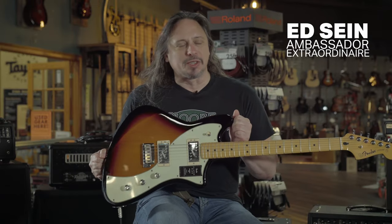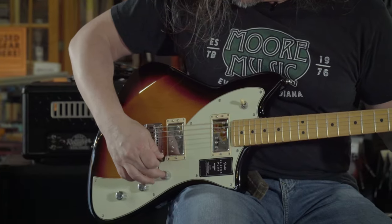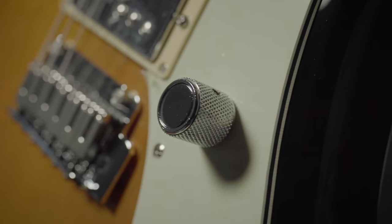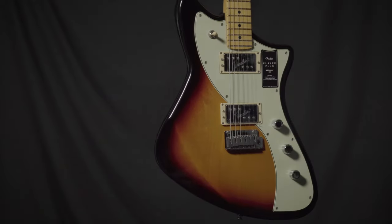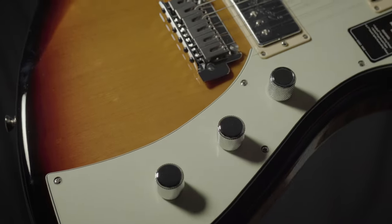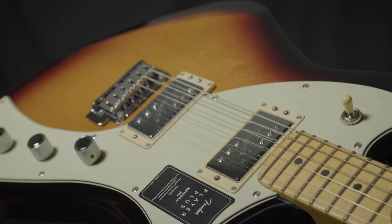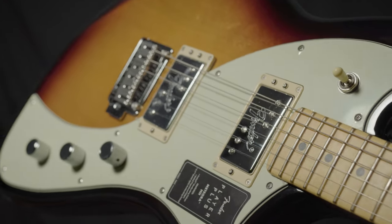The new Fender Player Plus version of the Meteor features brand new fireball pickups, which really are not Fender sounding at all, until you hit the S1 switch. This is the first guitar that not only has a distinctive body style, but tonality — from that perspective — is distinctive, and really where I find the S1 switch is the most effective in any Fender guitar I've played.